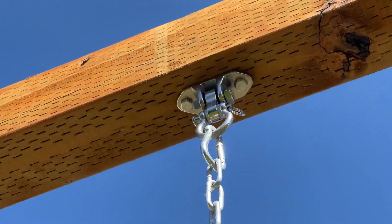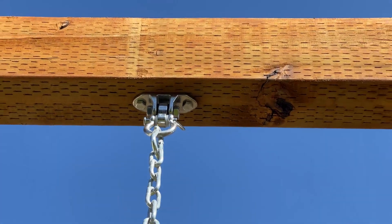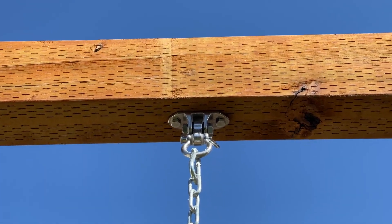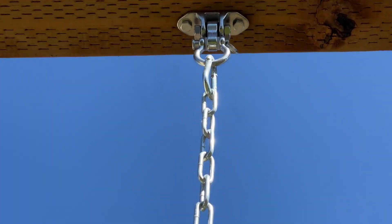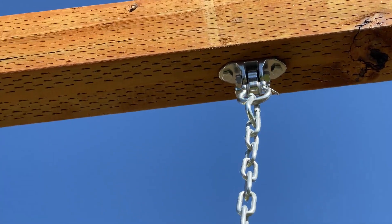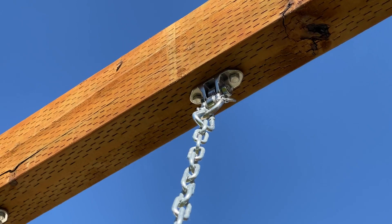I wanted to do a second part of this video. After I'd had these on for a while — it's been like a month or two since we installed these — and been on the swing set. As you can see, they've been out in the rain, the air, whatever.